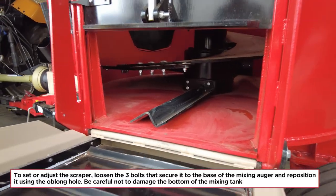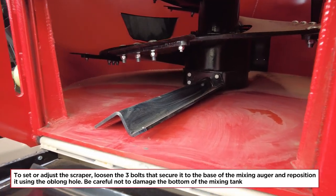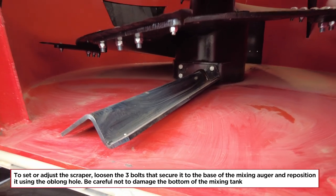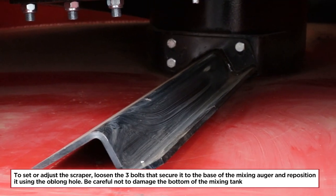To set or adjust the scraper, loosen the three bolts that secure it to the base of the mixing auger and reposition it using the oblong hole. Be careful not to damage the bottom of the mixing tank.